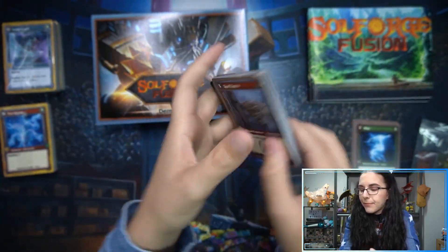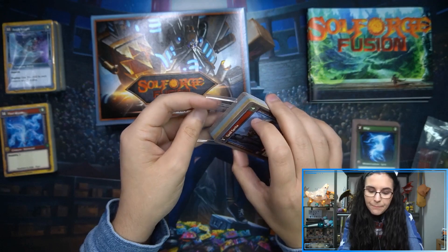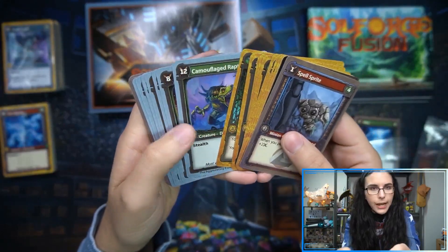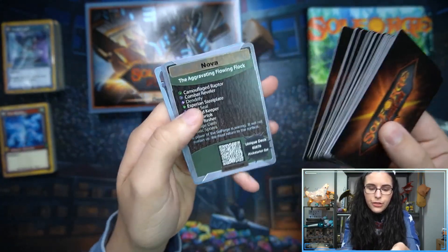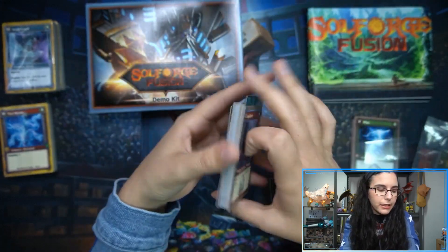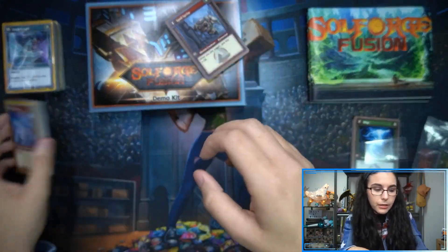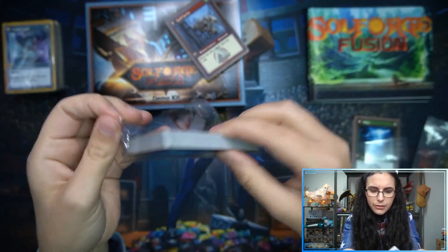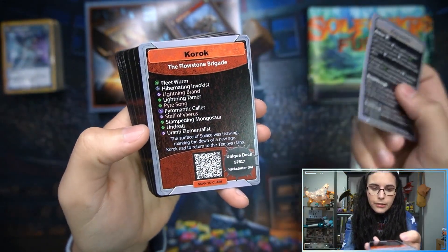I appreciate that you can use your deck online via Tabletop Simulator — it's a platform where people replicate games, play Commander, and play Weiß Schwarz. I also appreciate that the decks are reusable even though they're unique — it's not a one-time-use, buy-a-new-deck kind of deal. You collect them and combine them with other decks. I really like the digital version support.